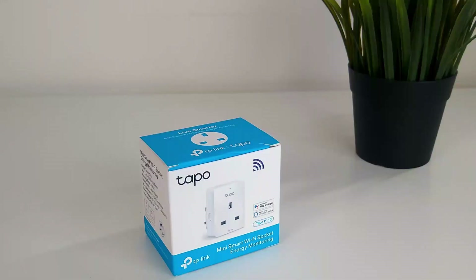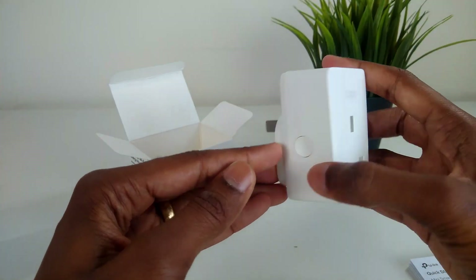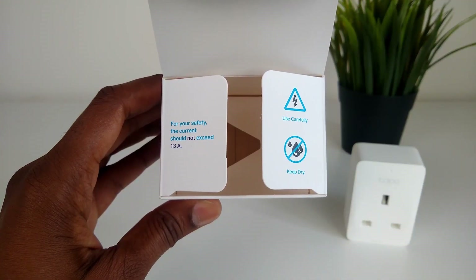To do this, we're going to be using this Tapo Energy Monitor from TP-Link, to see how much energy our kettle uses to heat the water up to 80, 90, and then 100 degrees, and then work out the difference.